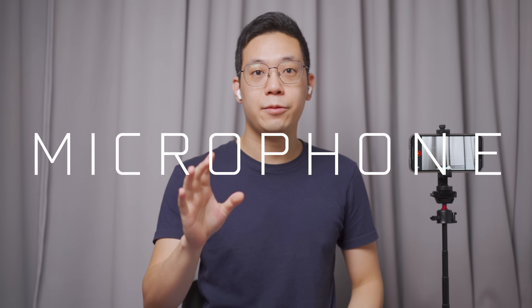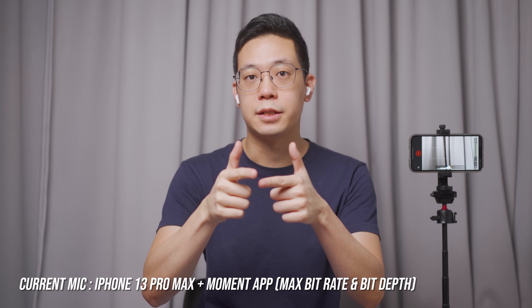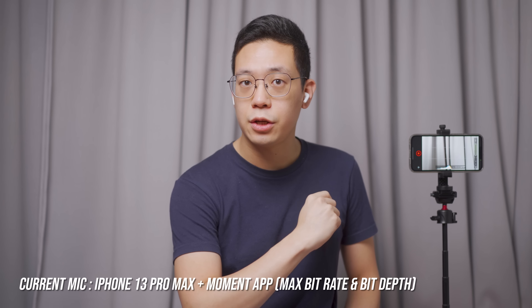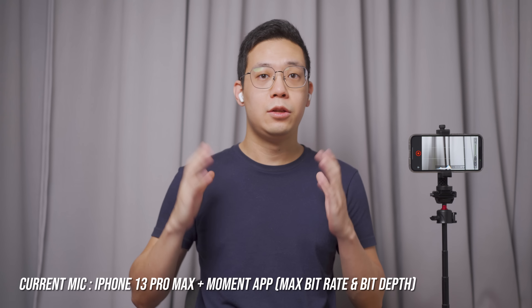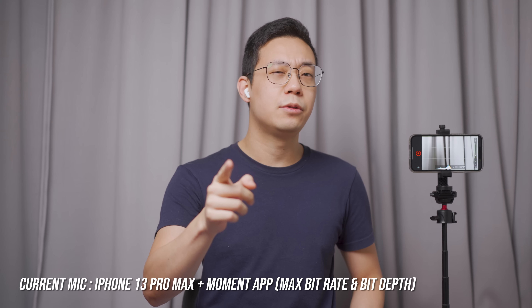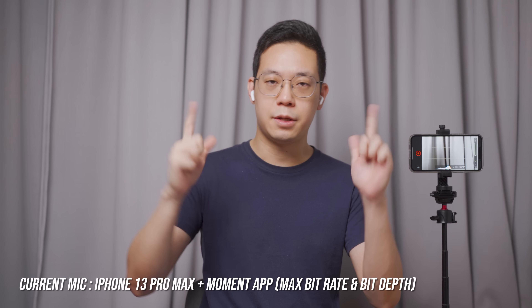Jumping into the microphone test now, we are using the iPhone 13 Pro Max with the Moment app set at the highest bit depth and bit rate. Testing 1, 2, 3. Pink coffee unicorn dumping a rainbow, she sells seashells on a seashore. This is how I sound like during calls and conversation using the microphone — let me know what you think. Also, Haribo gummy bears from Germany are amazing — the original, the best.